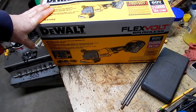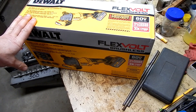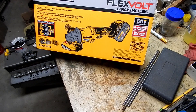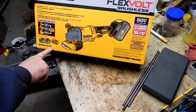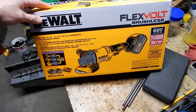She comes to me every year and asks what I want, and I always have to think of something. This year I thought I'd like to try one of these new cordless angle grinders. So I did some homework and research on what was out there, saw a lot of reviews of different ones, pros and cons of each, and I ended up settling on this model — the DeWalt.